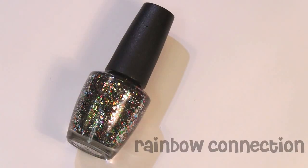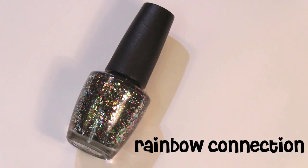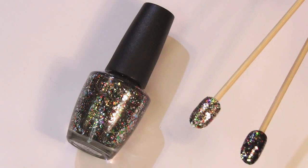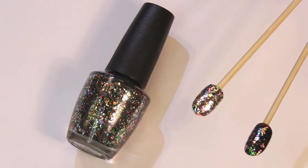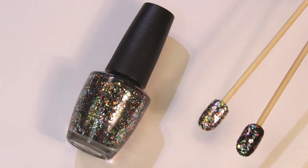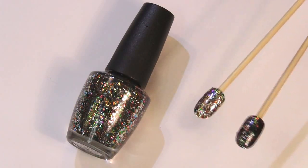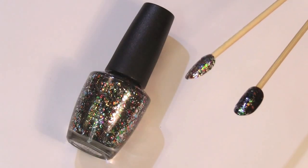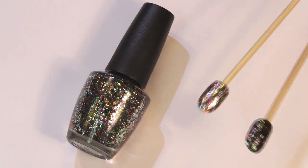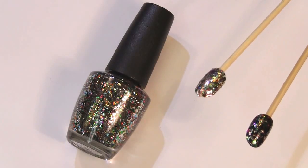The last of the glitters is called Rainbow Connection, and it is a disco ball in a bottle. I absolutely love these — it's a dupe for Deborah Lippmann's Happy Birthday. There's also Wet n' Wild's limited edition Party of Five Glitters, and Milani Gems are definite dupes as well. It's multicolored varying sizes of glitter in a clear base. This is absolutely beautiful — great for New Year's parties or holiday events. I love these kinds of polishes with the multi-dimensional glitters and the sparkle factor.